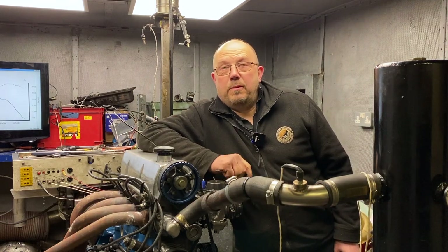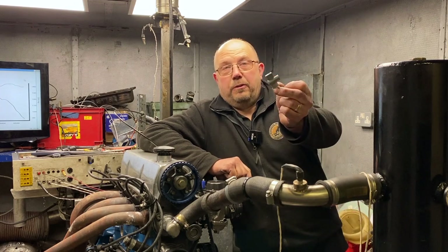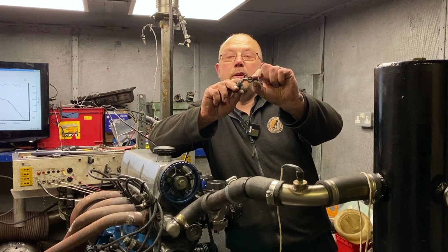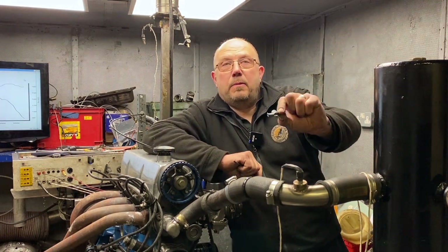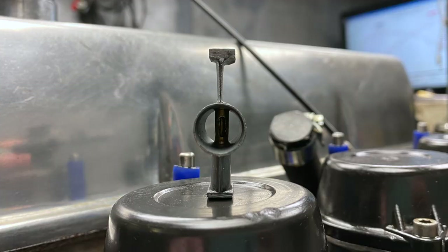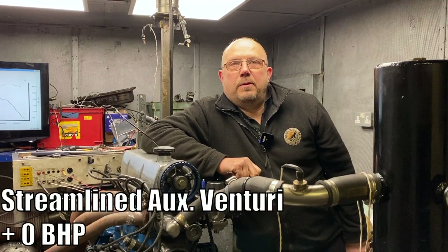Another modification we tried is again one from my youth, which we swore made a huge difference, and that was the auxiliary venturis. They have two legs — a fat one and a thin one. The fuel goes around the fat one; the thin one is just there to support it. We got the file out and thinned it down, made it knife-edge — looks way more streamlined. Doesn't do a thing. Complete waste of time.